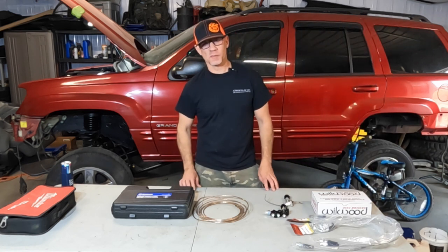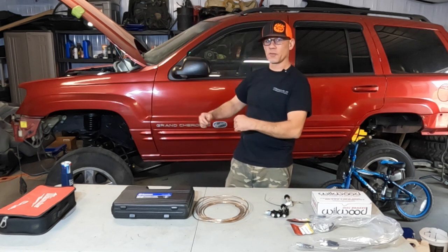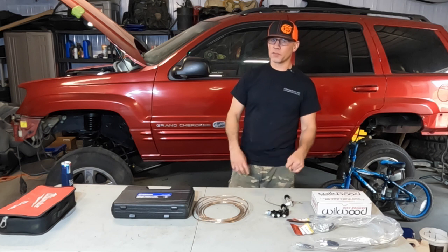Hey, welcome back to the V8 Jeeps channel. I'm Scrib, and as you know, it's my 2002 Jeep Grand Cherokee WJ Project LSXWJ.